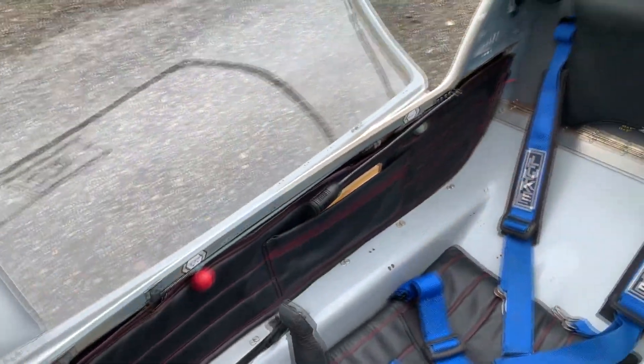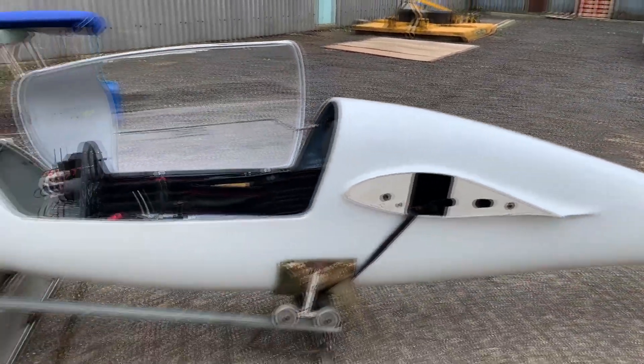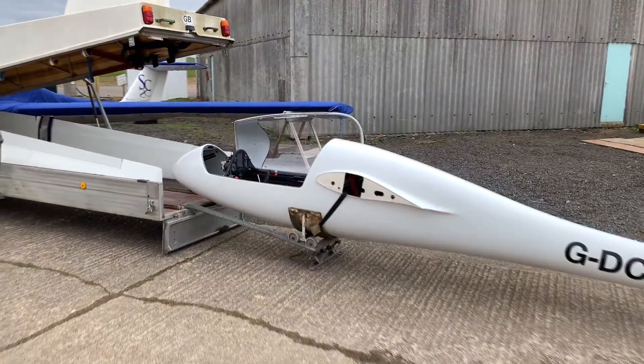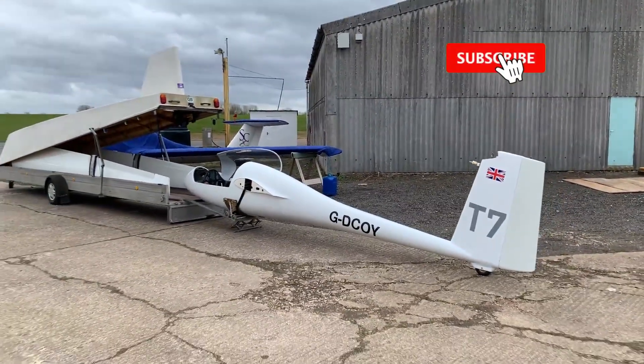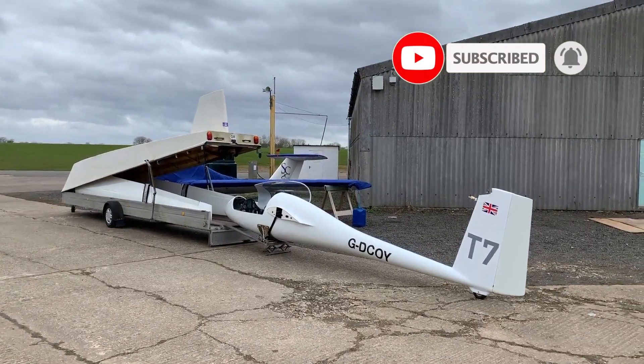Moving on to the back — a great job has been done making it nice and neat in there, so everything's wired up nicely and there shouldn't be any problems. Just need to locate the front antenna. So that's the glider so far, back in its trailer. Hopefully you've enjoyed the video — consider subscribing if you haven't already, and thanks for watching. See you next time.